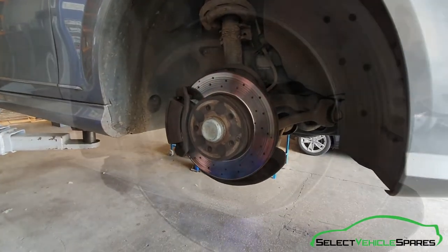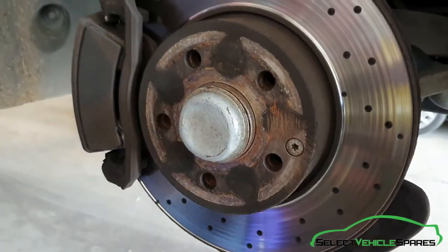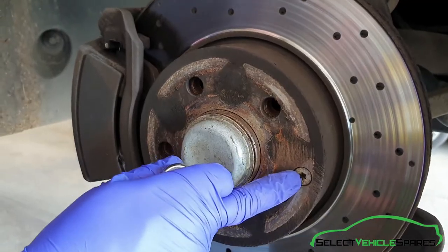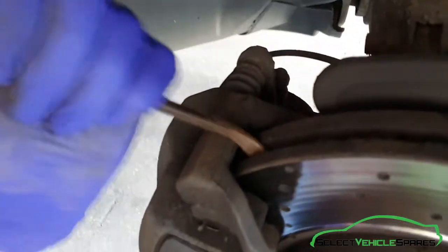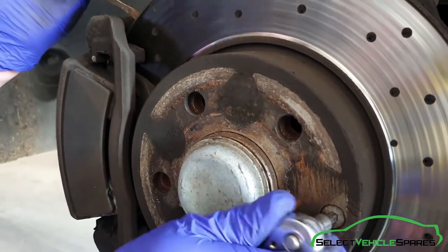That's the wheel off. First we want to undo this T30 bolt here that's retaining the disc. While we've still got the caliper assembly on, we can put something in there, just jam it in and then undo that.